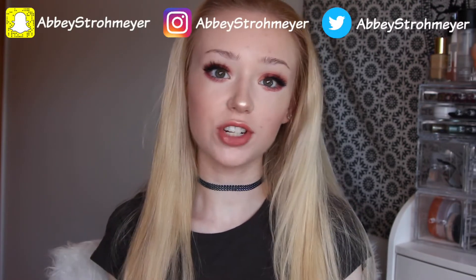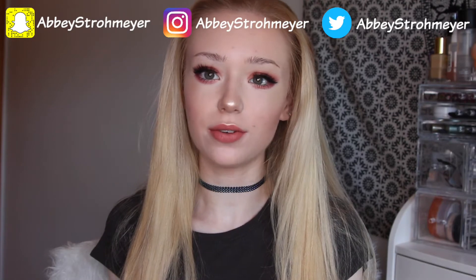Hey guys, it's Abby and today I am going to be doing this look right here. It is like a warm toned matte look. If you like this video be sure to give it a thumbs up and to subscribe so you can check out my other videos when I upload, and other than that let's just hop right into the video.